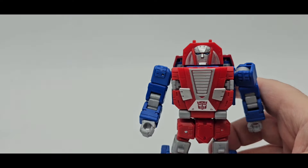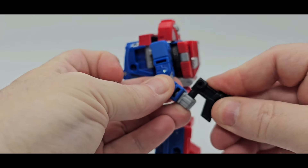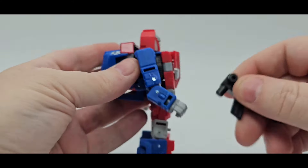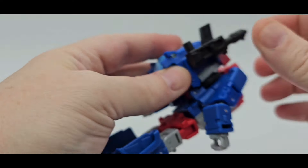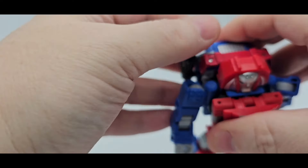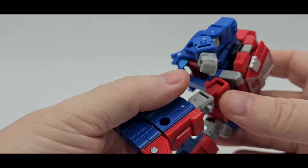With the gun, you can put it in any hand you want. It fits good — it's a little tight, just be aware of that. You have a 5mm port on the other side and one on the back too, so you can add the gun right there if you want. You can hold it or move it down. Kind of wish that tab did a little better. You can have weapon storage — that is pretty cool.